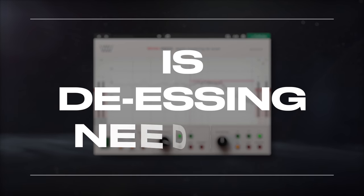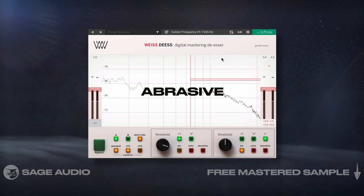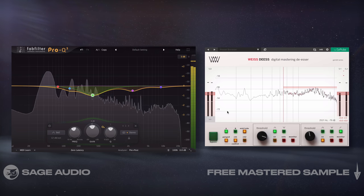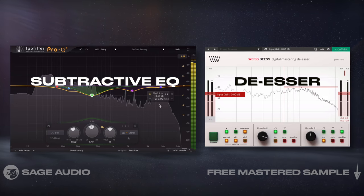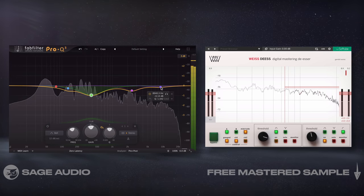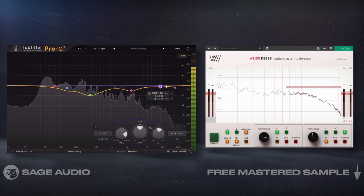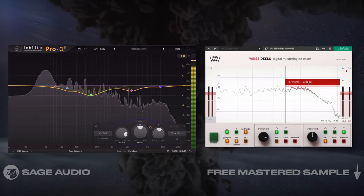Is de-essing needed? Sometimes a mixing engineer won't account for how abrasive sibilance will become when the overall level of the mix is increased, which means that we may need to do some de-essing. If needed, I like to add my de-esser after the subtractive EQ to dynamically attenuate any harsh frequencies. You could use your EQ to attenuate this, but then that frequency is going to be attenuated at all times, making a de-esser the better option. Let's take a listen to the effect that the de-esser has on the mix.